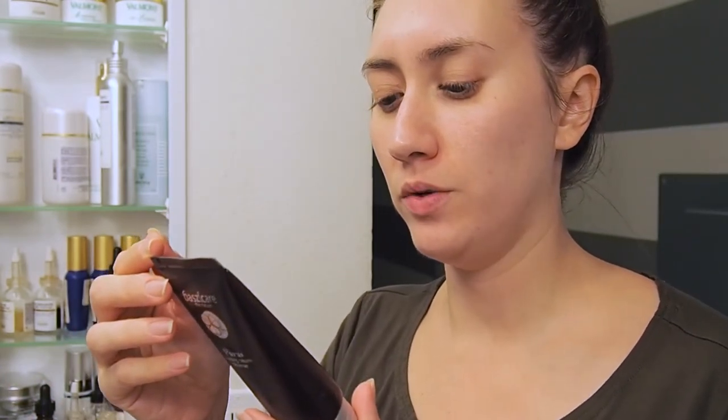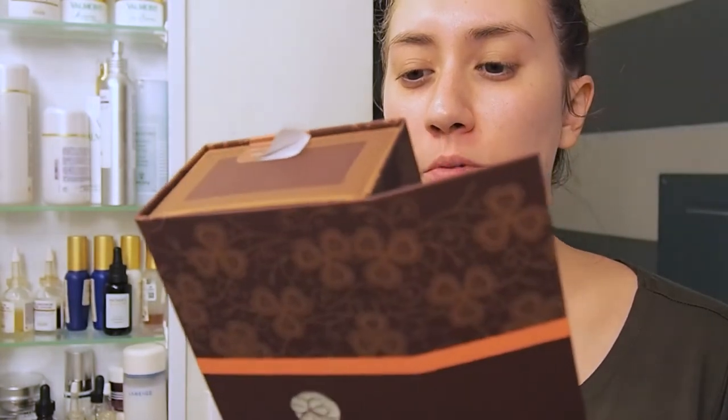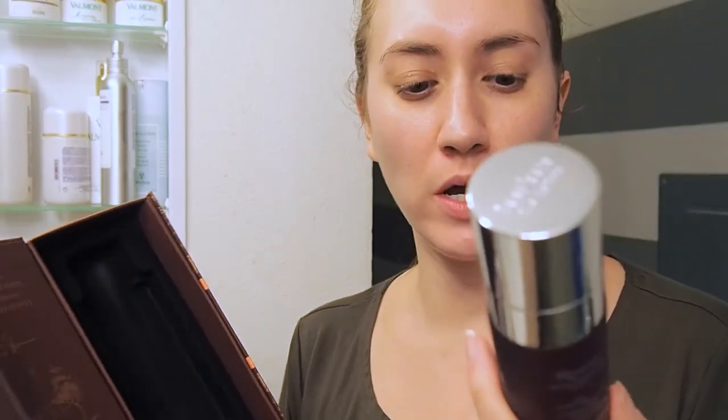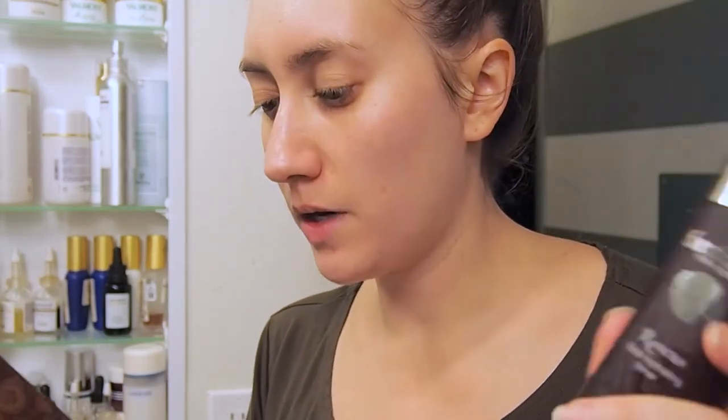That was the Purist Foaming Cream Cleanser, and wow, I really really like this. So this is their Rosiest Floral Hydrating Toner. Let me open this one up. It says shake well before use — I forgot there was a seal again. I like that everything's sealed up, that's really nice. Here's the toner; it's in a glass bottle.